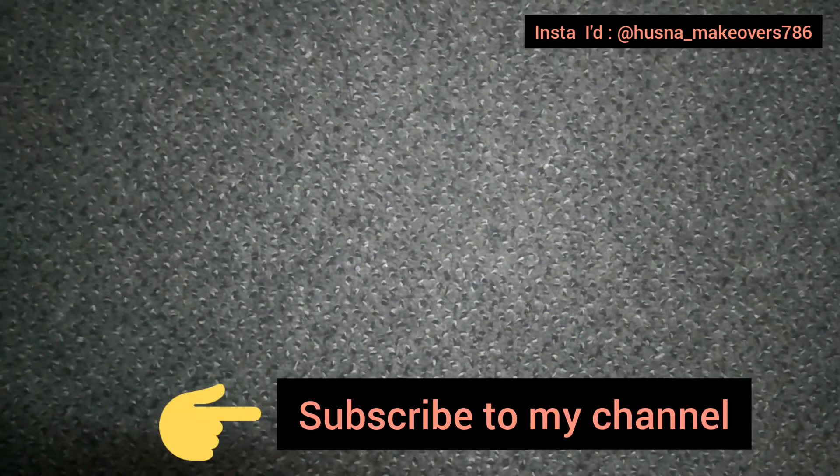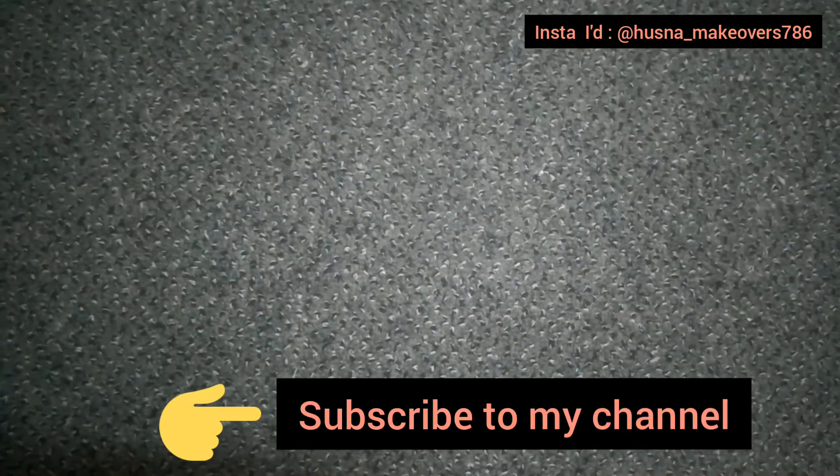Hey everyone, assalamualaikum, welcome back to our channel Roshna Makeover. First of all, I apologize for not updating my channel for three weeks, but now I am posting videos related to beauty, DIY, makeup reviews, and much more. Make sure to subscribe to my channel and press the bell icon to get notified every time I upload a new video.